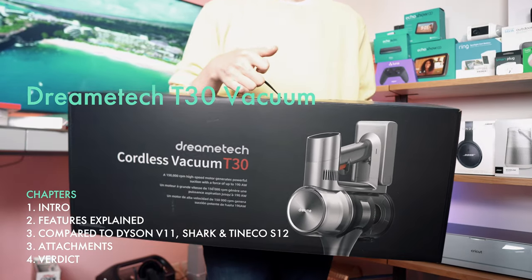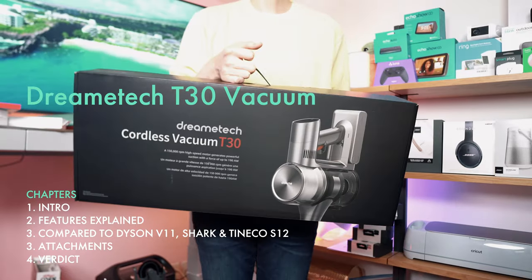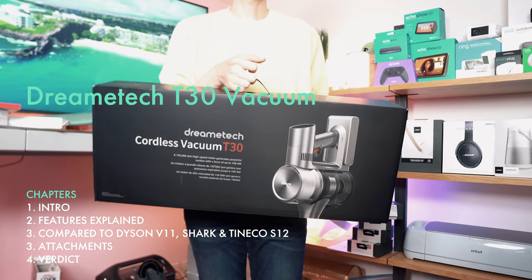The DreamTag T30 is one of the most feature-rich and lightest vacuums I've ever used, and I'm going to show you why. I think you might want to check it out.